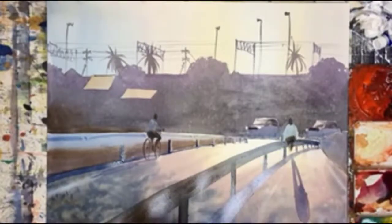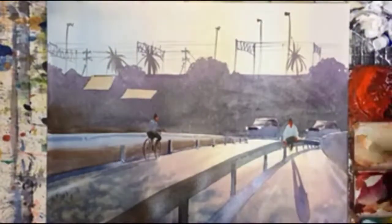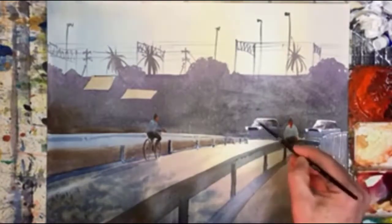Just adding a few more touches on to that barrier. And now we're into the final touches — the orange on the faces, the white for highlights on cars and walls and barriers.